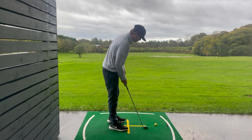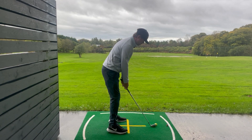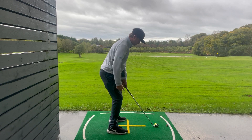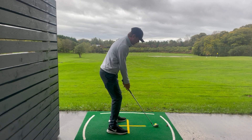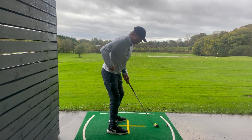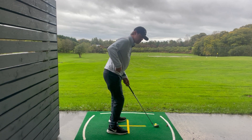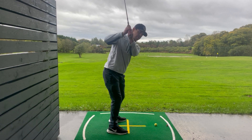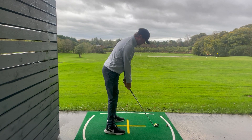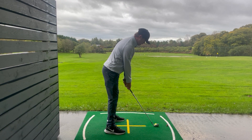A lot of the time when I get people who are struggling with their irons, they're setting up very much in a squatted position with their legs very bent, their back very upright, and their arms are out like this. What this does is make it very difficult to turn the lower body correctly, so it goes lifty and we start to sway across. The setup we need is one where the legs are a lot straighter, the back is much more over the golf ball with the chest pointing down, and the arms are hanging freely.